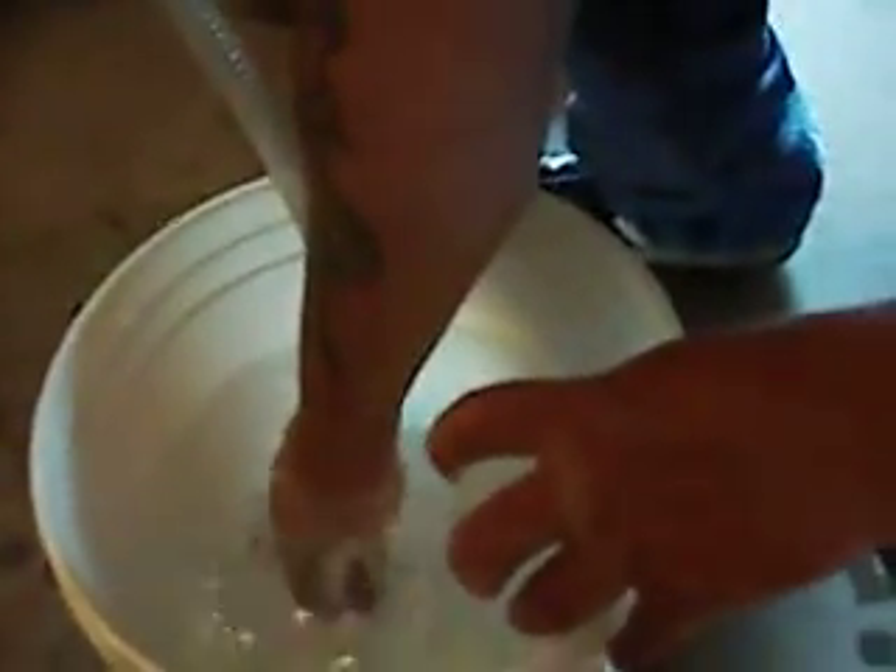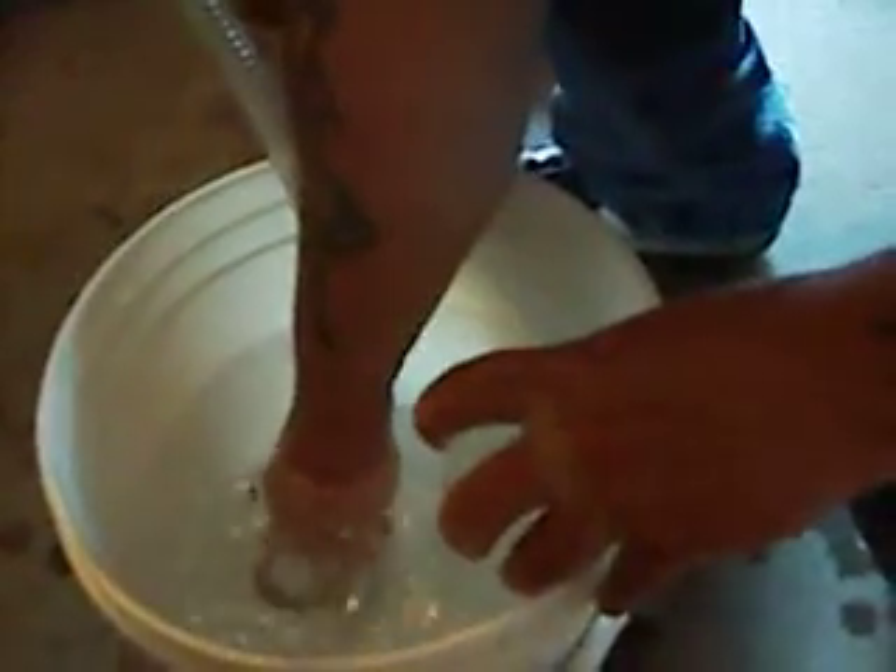Now we're going to put the tube inside the bottle and we're going to time it and see how long. Ready with that stopwatch? Ready, set, go. I don't know if you can see, but the water in the bottle is dropping.